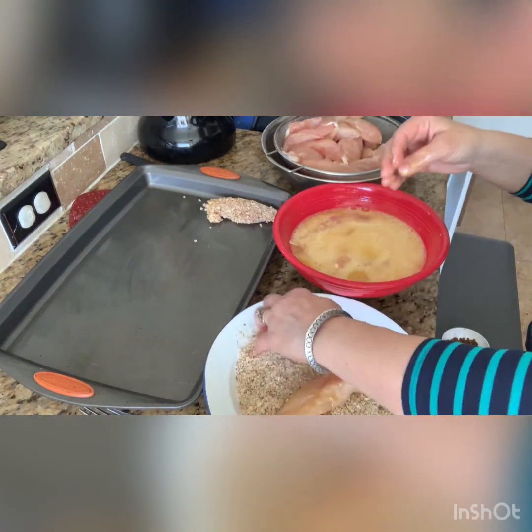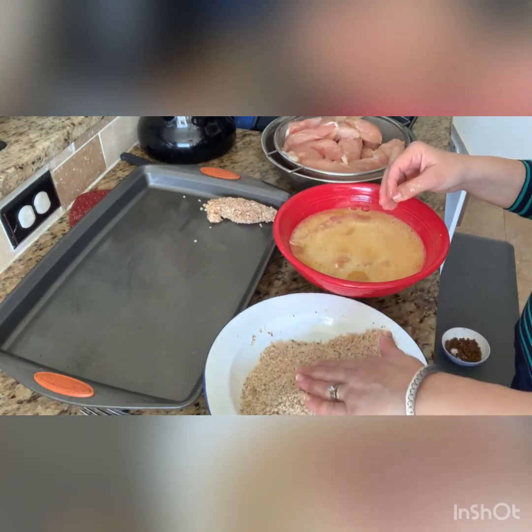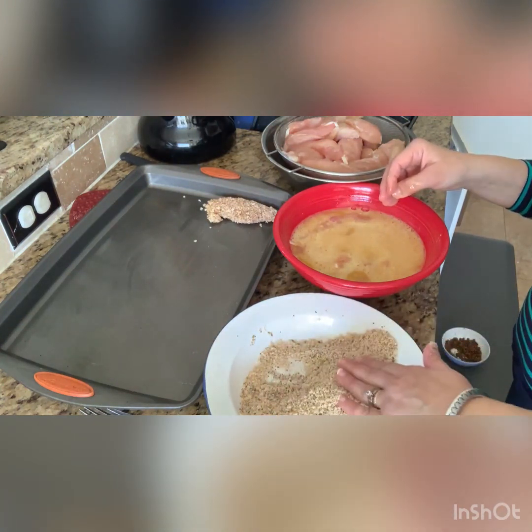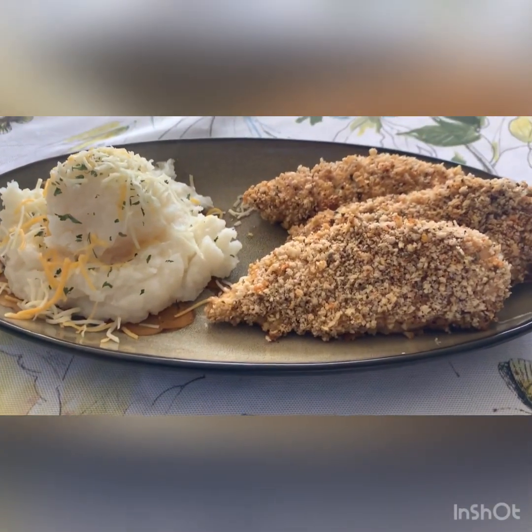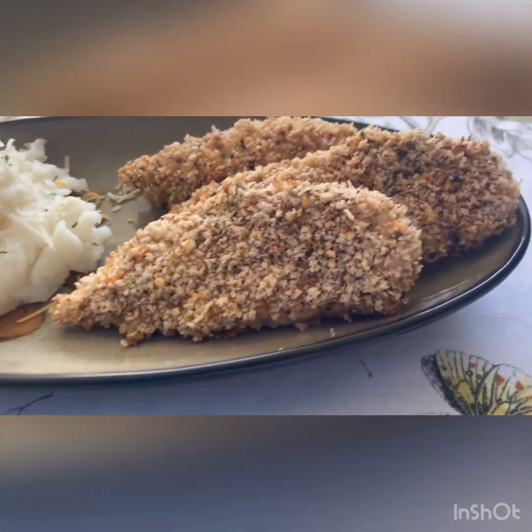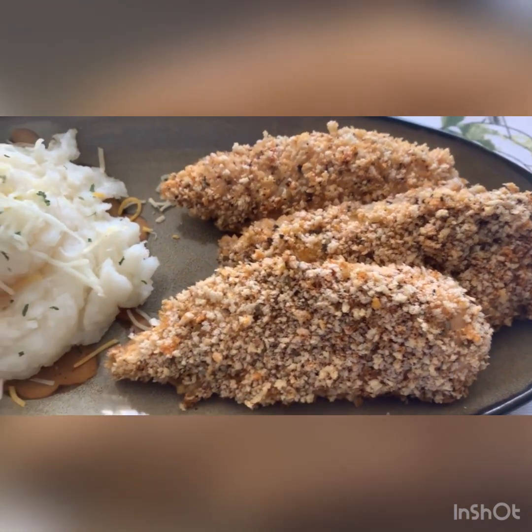This process is really easy, it doesn't take time. The kids will love it, your friends too — great for snack time or picnics. It's healthy if you don't want fried chicken. It goes in the oven at 350 degrees for 20 to 25 minutes.